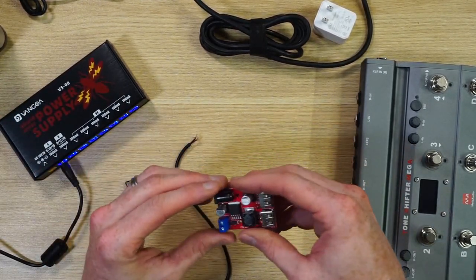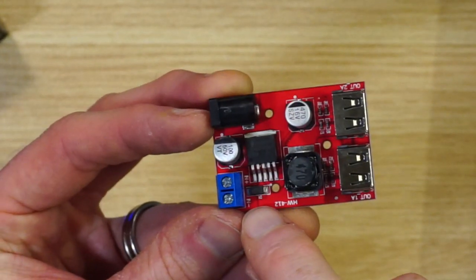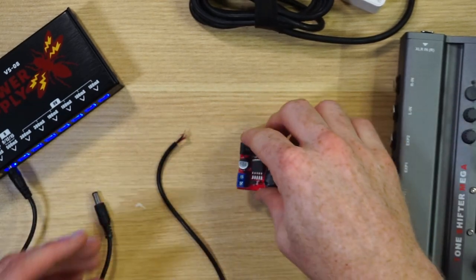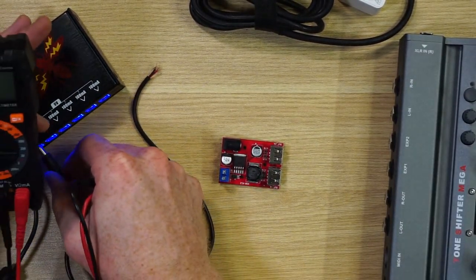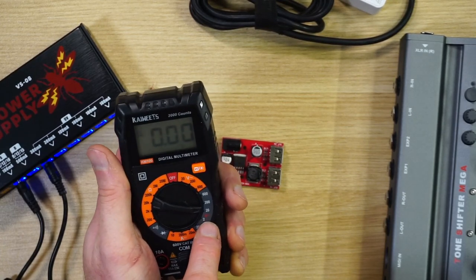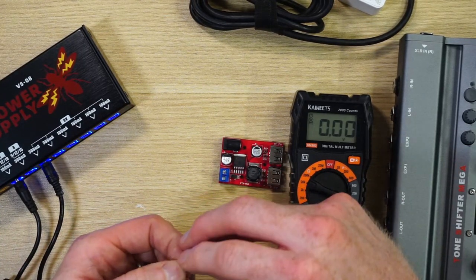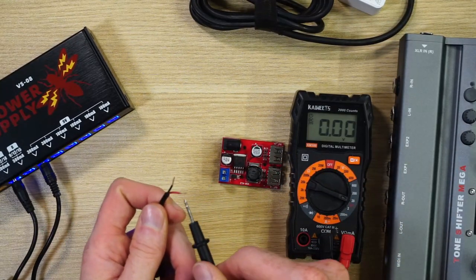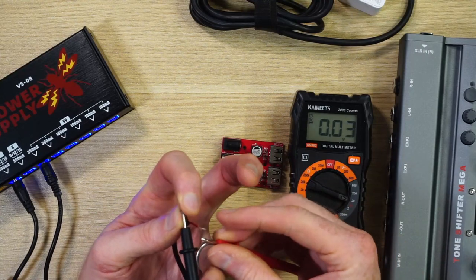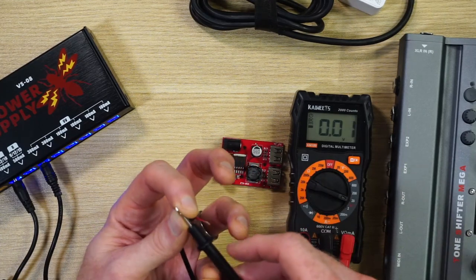One thing you've got to make sure is that the polarity is correct. Let me zoom in — it says right here which terminal is positive and which is negative: inside is positive, outside is negative. There is a way to test this with a multimeter. Set it to DC voltage and measure the barrel. You'd think red would be positive and black negative, but when I hook it up I'm reading negative 9.2 volts — so it's actually backwards intuitively.